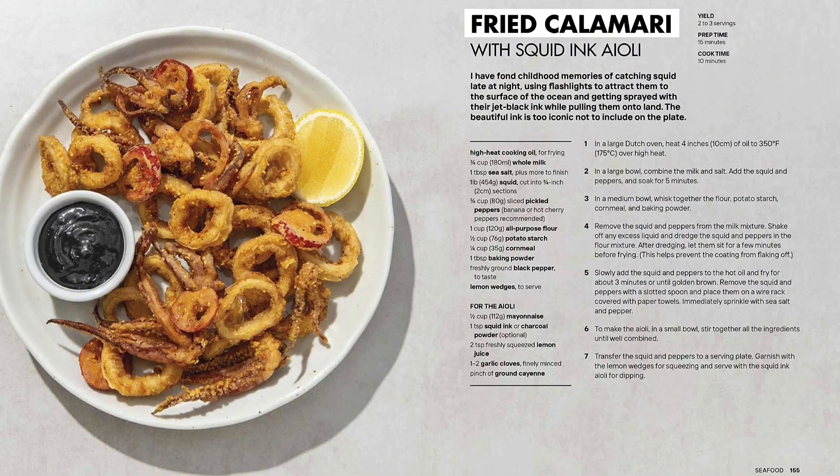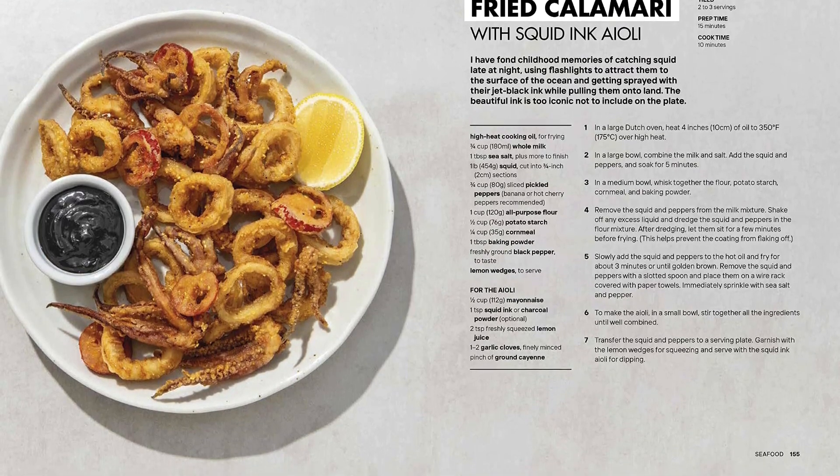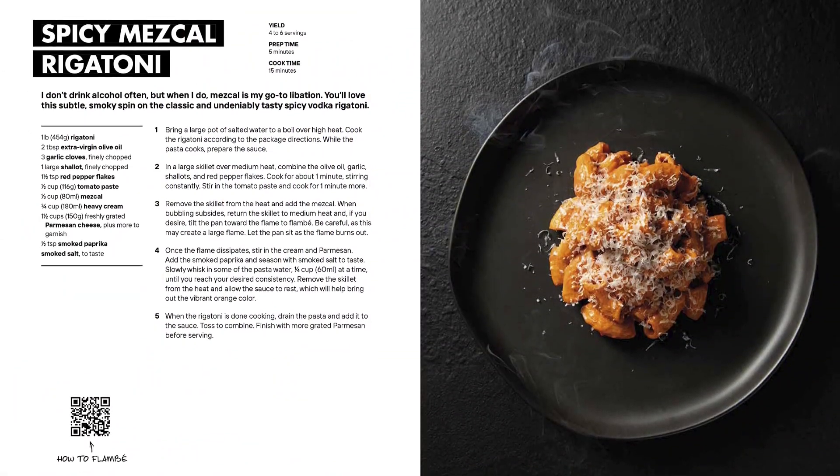Explore a library of QR codes linking to video tutorials showcasing key cooking techniques — from holding a chef's knife and making a piping bag to pronouncing gnocchi the correct way. Find the link below and buy the book now.